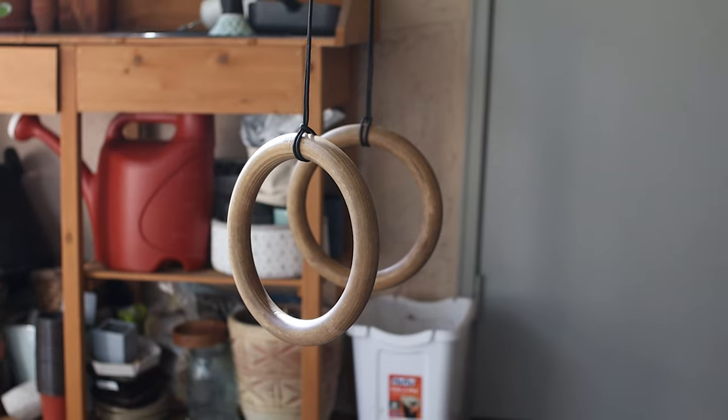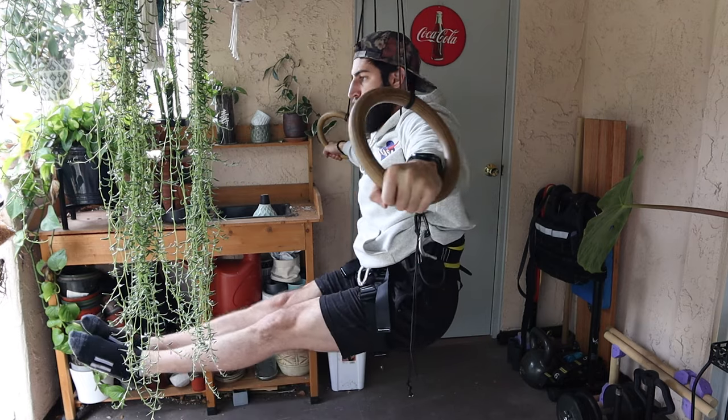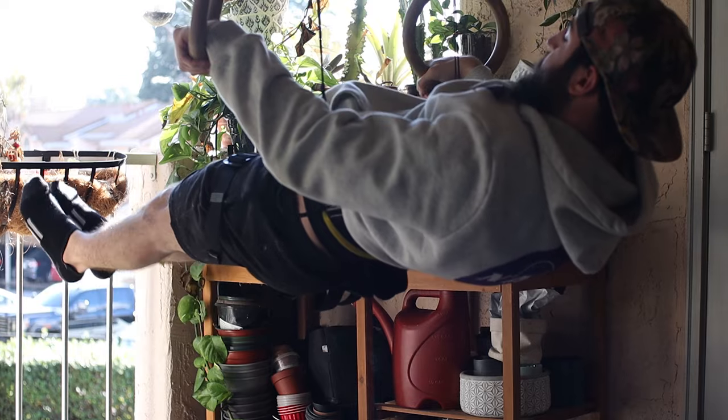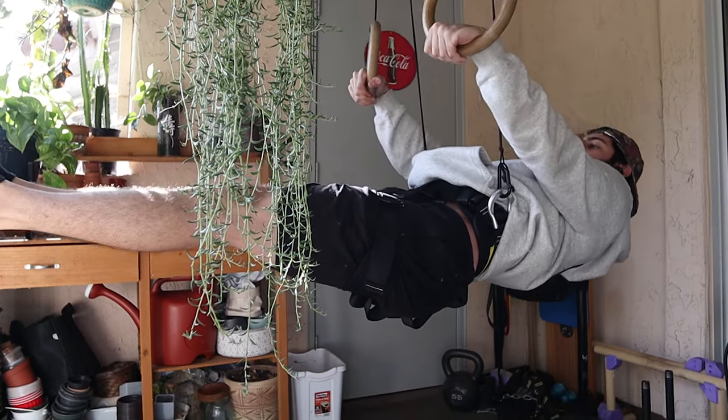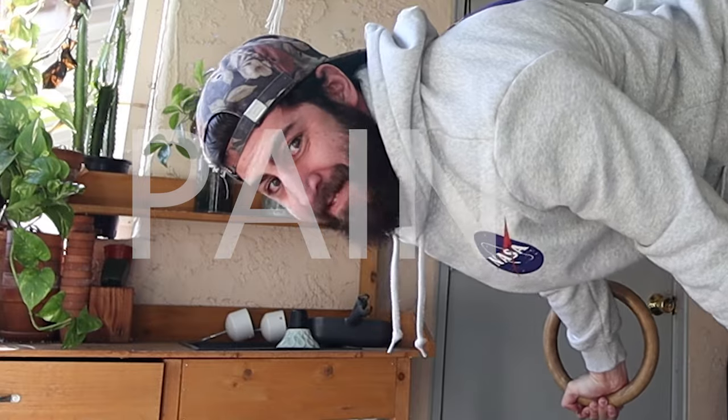Now that it's all set up, we should theoretically be 50% as light as we would be on regular gymnastic rings while using this — that's why you'll sometimes hear these called a 50-50 machine. Let's test it out. It's sad that even at half my weight a planche is still super difficult. You might be thinking: okay, that's cool, but I can do calisthenic skills at half body weight — that's not that practical. But this is just the tip of the iceberg of what this setup can do.